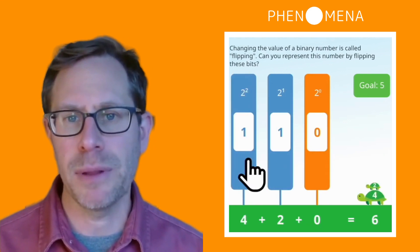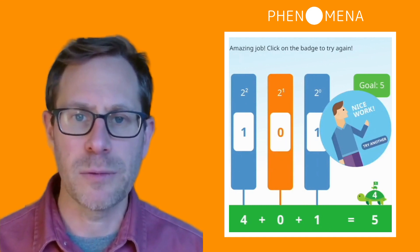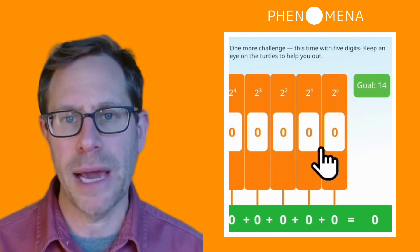And just by playing with this for a couple of minutes, kids begin to get it. I've seen this both in classrooms and with my own kids. It's a really simple, fun way to learn about how binary numbers work.